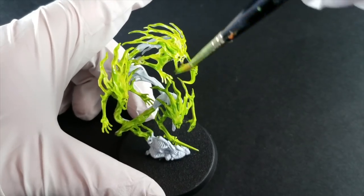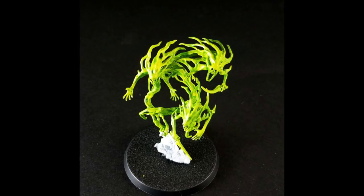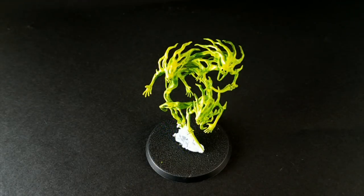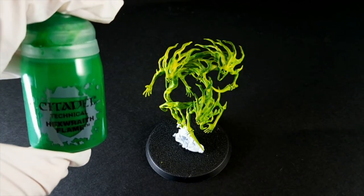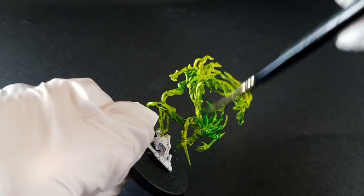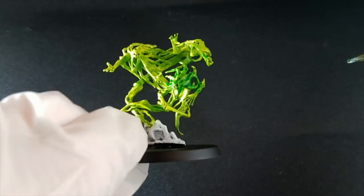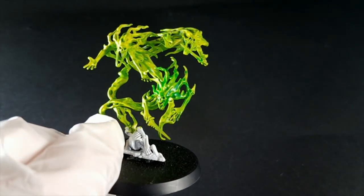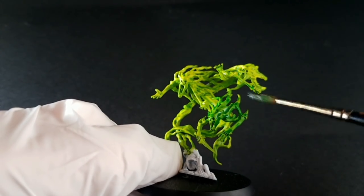Once you've entirely coated your miniature and allowed it to dry, it should look something like this. And next we're going to be using Hexwraith Flame to help cool down this neon green we've created. Just like in the first step, you're just going to be coating the entire model using Hexwraith Flame. Now you'll notice that this paint is just a little more watery than the previous glaze that you made, so it's going to run into the recesses more.